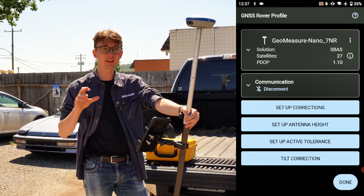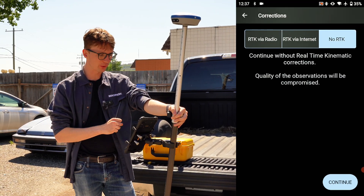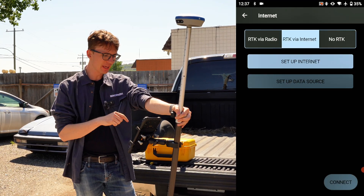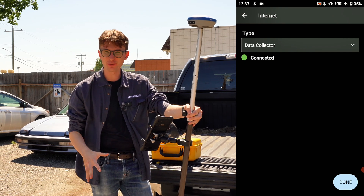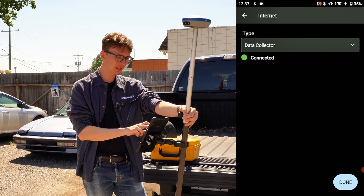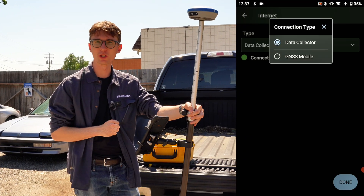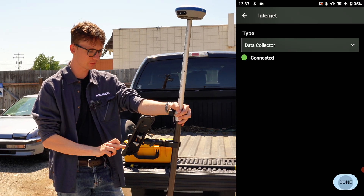With my device connected, the next step is to set up corrections. Since we're doing a network rover setup, I want to make sure RTK via Internet is selected. I'm doing a data collector internet setup — hotspot from my phone to the data collector. Alternatively, if you have a SIM card inside the receiver, you'll select the GNSS Mobile option from the menu. With data collector selected, it tells me it's connected and ready to go, so I'll click Done.